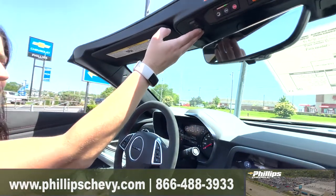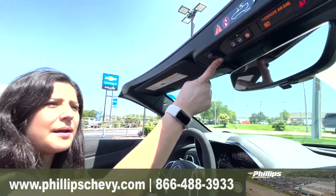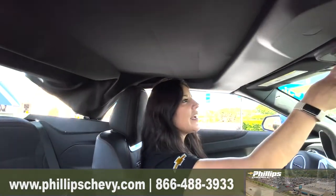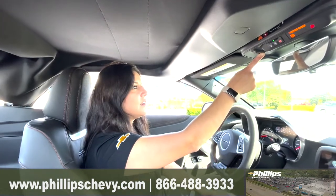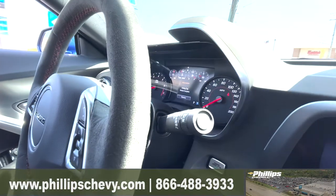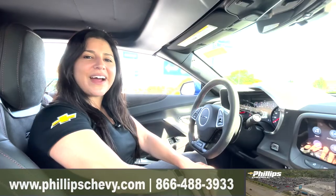It shows on your driver information center that the full top motion is complete. Now if we want to lock everything back up, we're going to hold it down the opposite way. It's going to open up that back trunk and you're going to see that drop top convertible about to lock in. Make sure your fingers are not by the top. Then it's going to show up on the driver information center that folding top motion is complete. If you have any questions about the 2022 Camaro, ask for me, Lisa B.